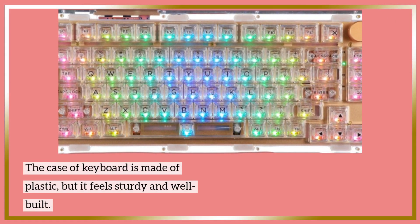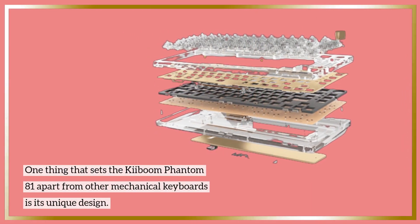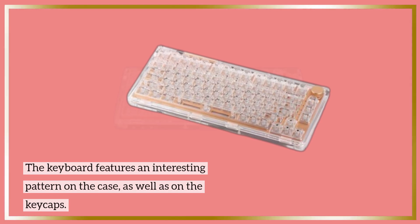The case of the keyboard is made of plastic, but it feels sturdy and well-built. One thing that sets the Kiboum Phantom 81 apart from other mechanical keyboards is its unique design. The keyboard features an interesting pattern on the case, as well as on the keycaps.